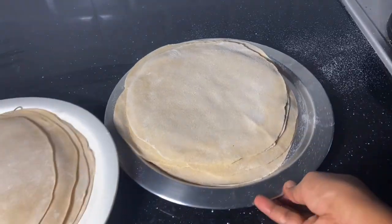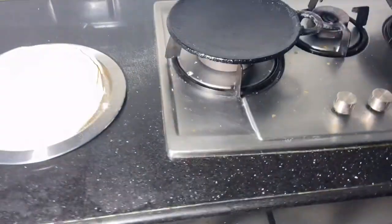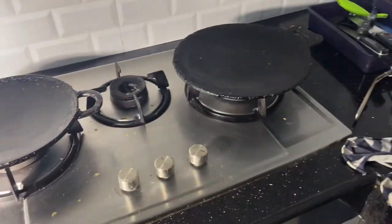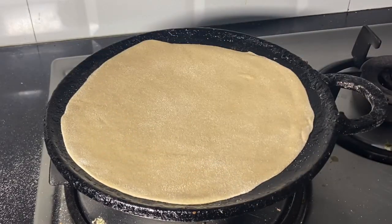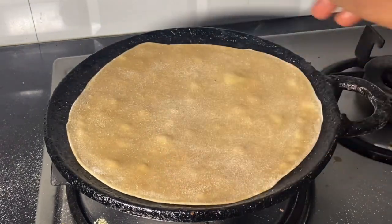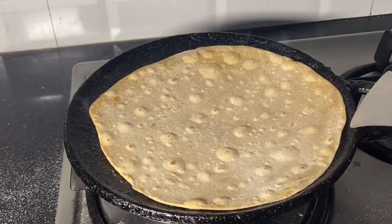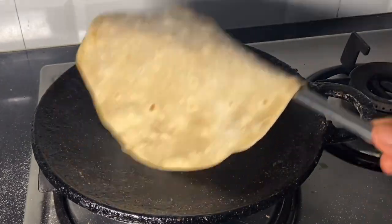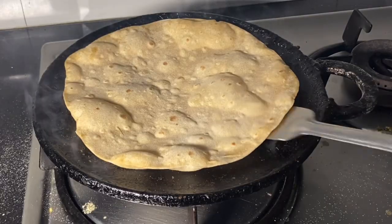If you want to make a soft chapati, you can make a small chapati. If you take it on high flame, we will use the first chapati. You can count 5 seconds — cook for 5 seconds. The cooking time is about 30 seconds.